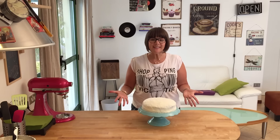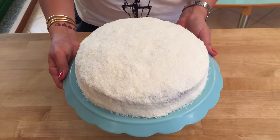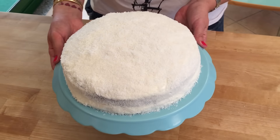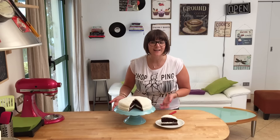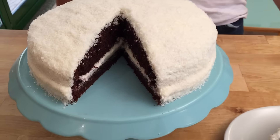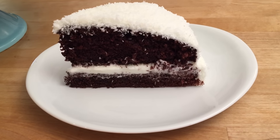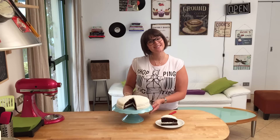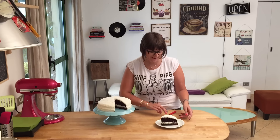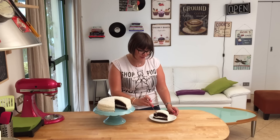Here it is — my coconut chocolate cake! It looks super snowy and fluffy and white. I've cut a slice and the contrast between the dark chocolate cake and the fluffy white coconut on top looks so beautiful. It's time to taste it!